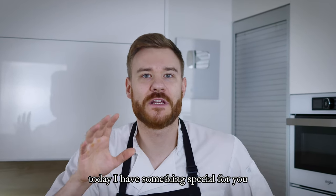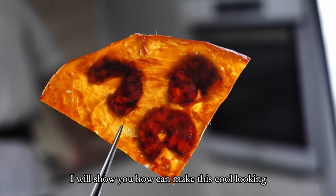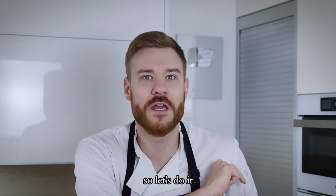Hello everyone, today I have something special for you. I will show you how you can make this cool looking Michelin star chips from duck and prawns at home. So let's do it.